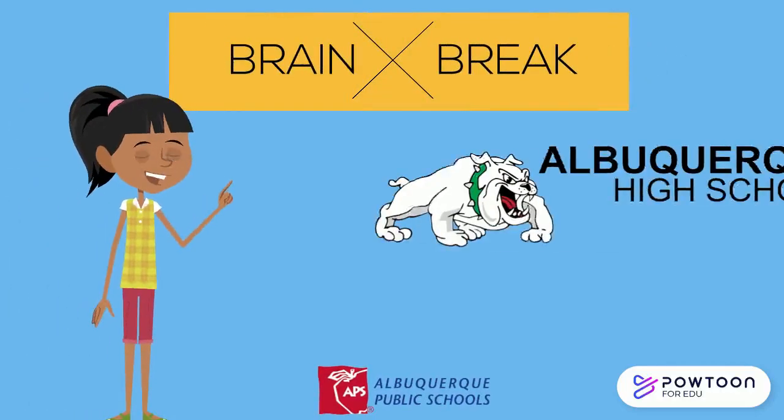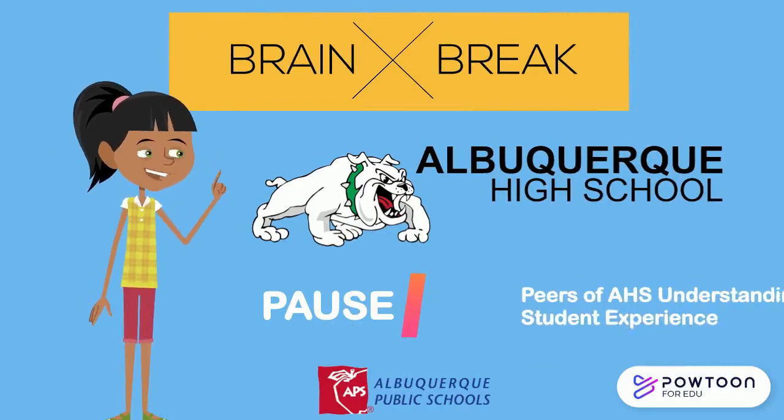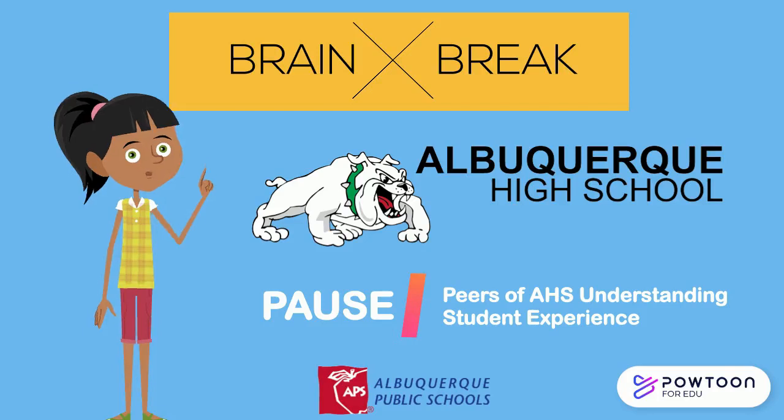Hi, my name is Lorena and I'm a freshman at Albuquerque High School. I'm a member of the PAWS Club, which is Peers of AHS Understanding Student Experience. In this club, we choose health-related issues that we would like to learn about, and after receiving training, we teach other students about these health topics.